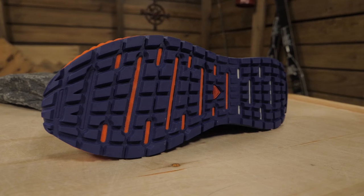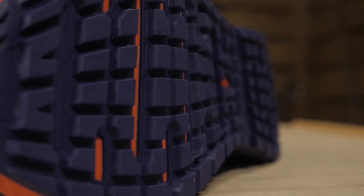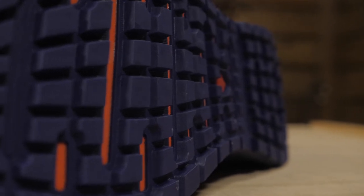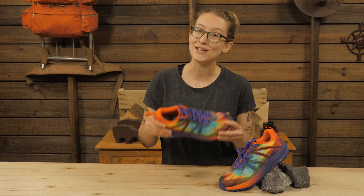This shoe is built on a durable Contagrip FD outsole that maximizes contact on smooth or wet surfaces. This is helpful for rock scrambling in the White Mountains where adhesion is key.